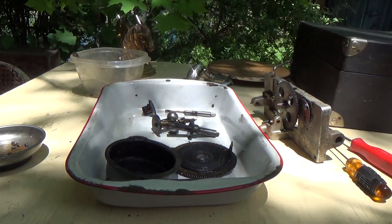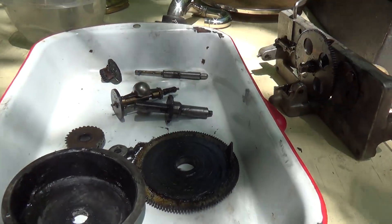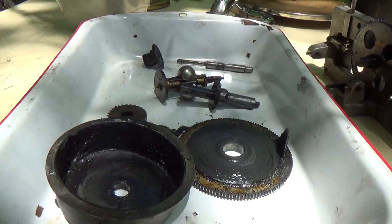Disassembling the Victor Victrola 35 motor down to its bits and pieces of greasy nonsense, but this isn't that bad, actually.